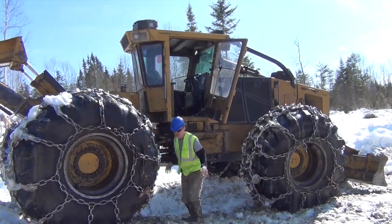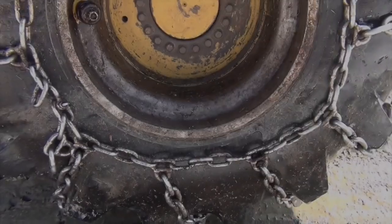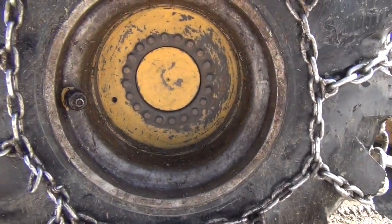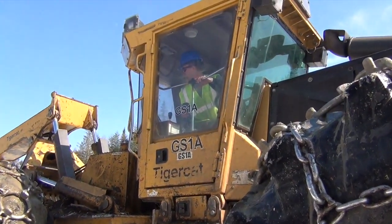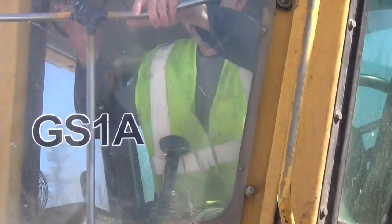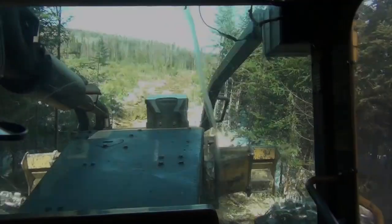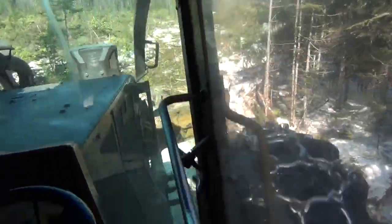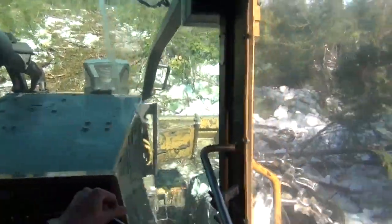I can't get there. I turned around — like the GPS recalculated again. There's a clear cut down here. You never know there's a clear cut in here. This is a clear cut. Yeah.